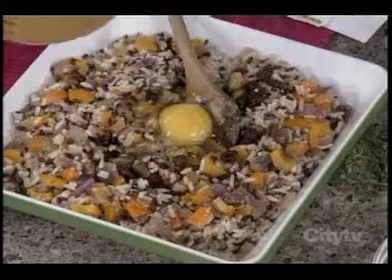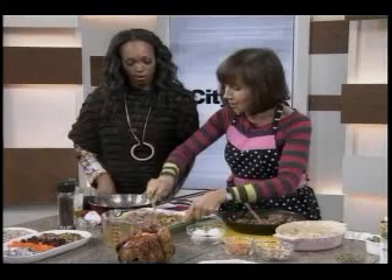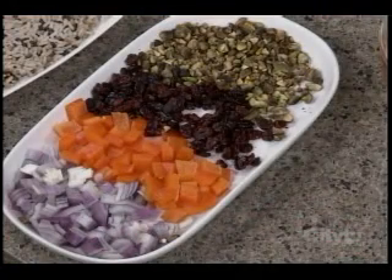What you're going to add to each one is an egg, just to hold it together, and some stock — any stock you want. I just have a Campbell's here; you can go for an organic or low sodium. Mix this together, then pop it in the oven. Bake it for about 20-30 minutes at 375 degrees uncovered.